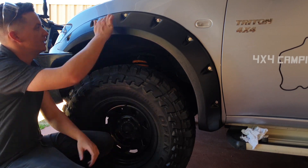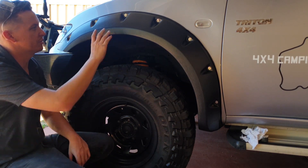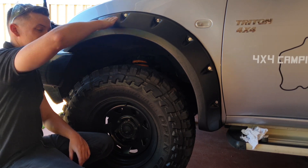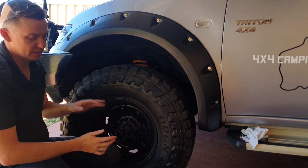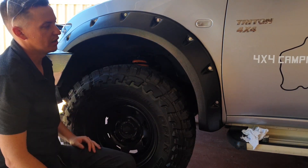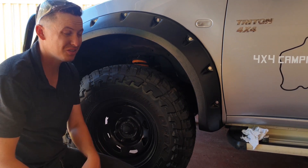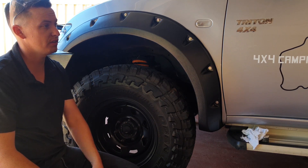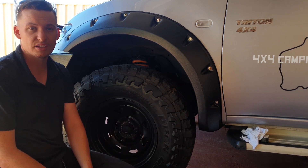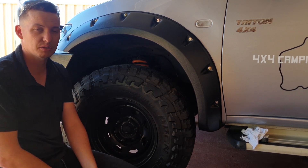One minor thing — the instructions say don't tighten too much but don't specify how tight. If you push too hard on the flares you can actually push the seal out, which you can see here where it's been pinched. I might need to pull it off and adjust the seal, but it's a small issue and not a big deal. That's been another episode of 4x4 Camping and Adventures — please like, subscribe, and I'll see you in the next one!